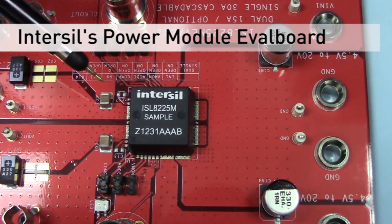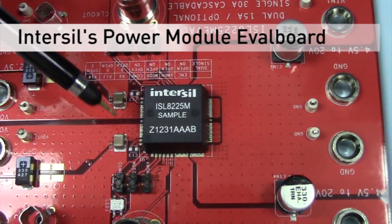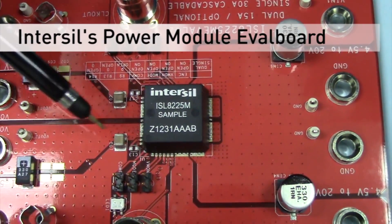With a leadless package, you will now have to take up some of the space you just saved by switching to a module in order to add test points to measure these signals. The ISL8225M leaded package gives you access to all of the necessary nodes without the addition of extra test points, thus allowing you to keep your saved board space.